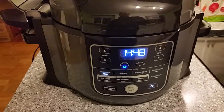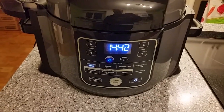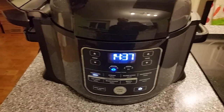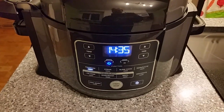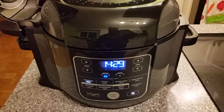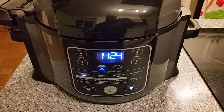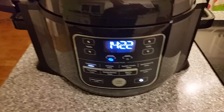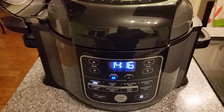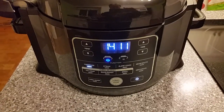We've just come to pressure and our 15 minutes is starting. I did want to add something that I notice hardly anybody ever talks about — there is a build-up time to get the pressure. When somebody says they're going to pressurize something for 15 minutes, you think you've got 15 minutes, but you need to plan ahead. It actually took about 11 minutes just to build the pressure. So if you're trying to time a chicken to be ready at a certain time, you've got to add that in.